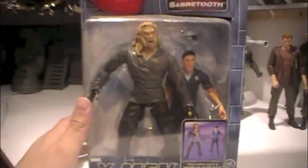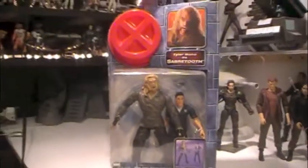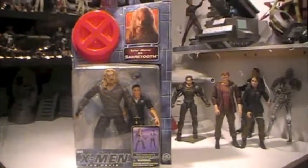Stay tuned for a future review where I'll be reviewing all of my X-Men the movie figures outside of their packaging. Stay tuned. Thanks for watching. Bye-bye.